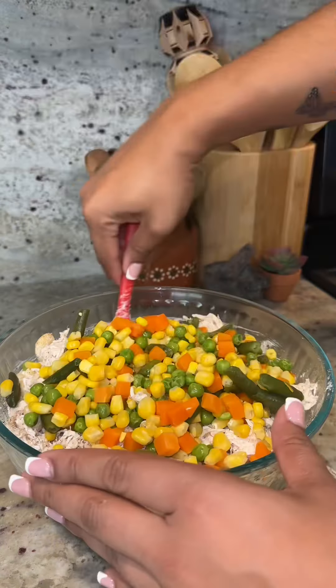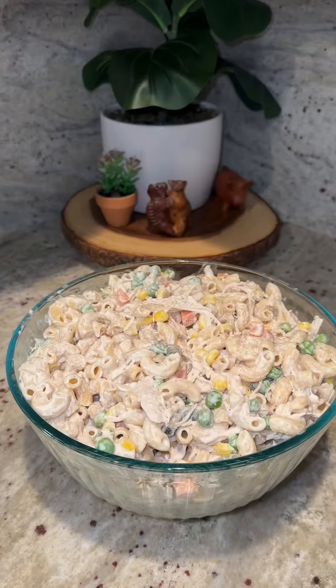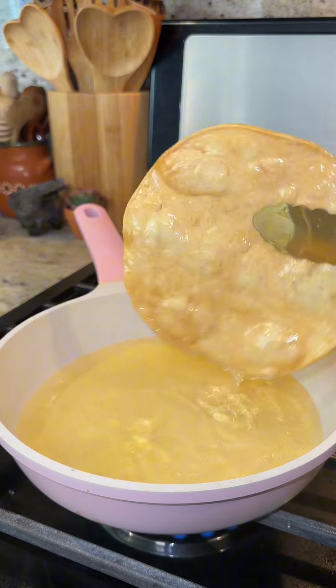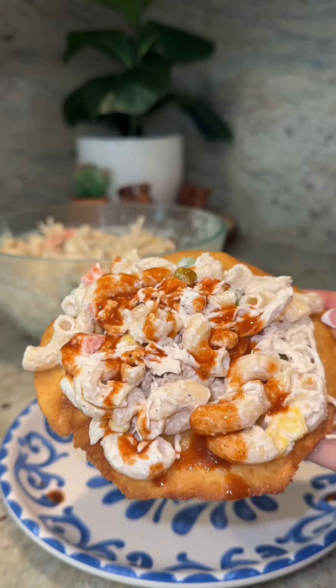We're going to season with a little bit of salt — not too much because the mayo is already salty — and some black pepper. Finally, we add the mixed veggies and mix very carefully so we don't smush them. I like to serve them on homemade tostadas; they just taste way better. And just like that, our chicken salad is ready to enjoy!